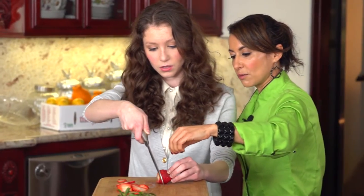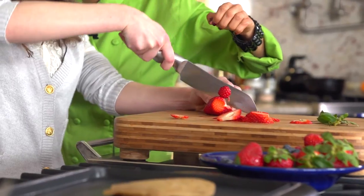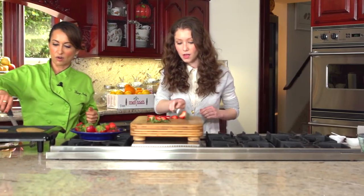Turn the strawberry around like this, tuck your fingers in, and rock the knife back and forth — just real simple. Remember to always keep the point on the board. Tuck your fingers in so that you don't slice them. Good job — these pancakes are sizzling like crazy.